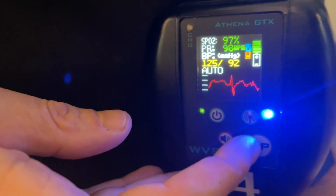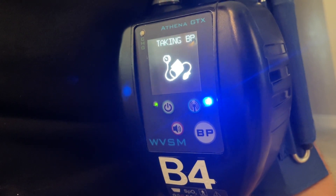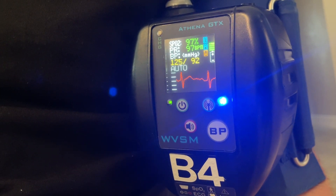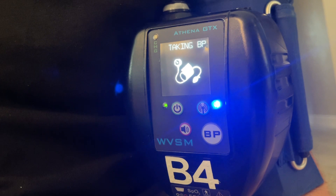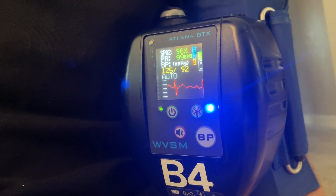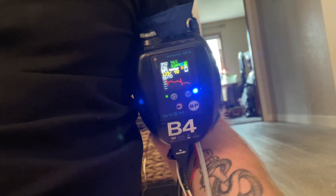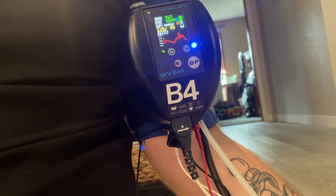I'll push the BP button for a little cycle of blood pressure. The big advantage to this device is really that it can be connected by Velcro to the blood pressure cuff, and allow your patient to move around — or be moved around — without having to remove all the vital signs monitoring. As you can see, it's actually attached by Velcro to the blood pressure cuff, making it a really compact package for patient movements.